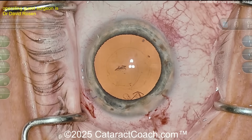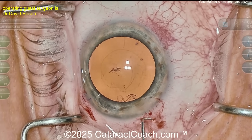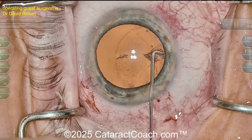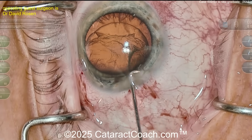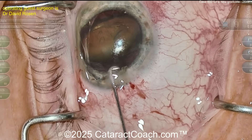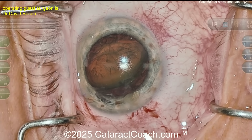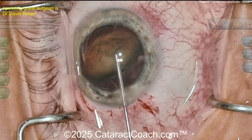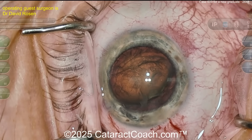Now let's see hydrodissection with a 27-gauge cannula — a specialized, maybe Chang cannula. A little burp of viscoelastic, pretty good. There's a fluid wave, another wave, another wave. The nucleus is partially prolapsed — I like that. Tilting it up, flipping it over — look at that, tilt and chop, flip and chop. I like it. A little extra aliquot of viscoelastic to protect the cornea — I like that too, very nice.